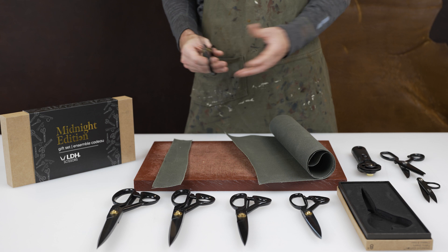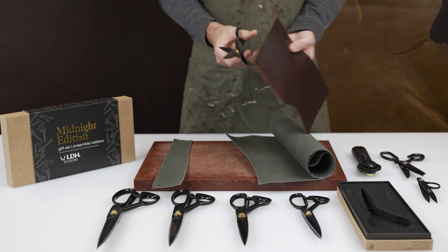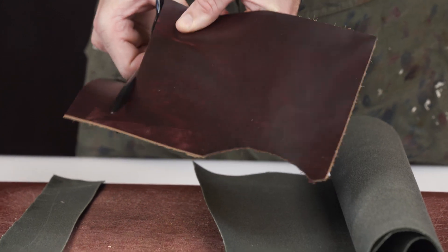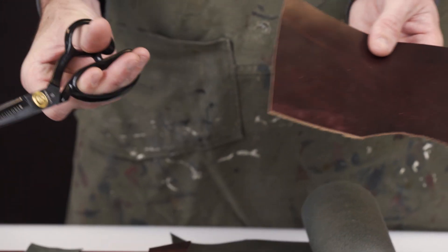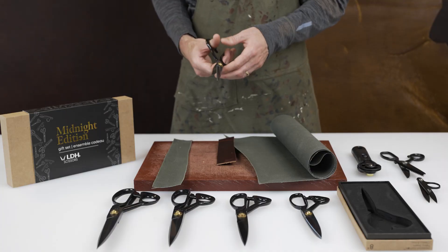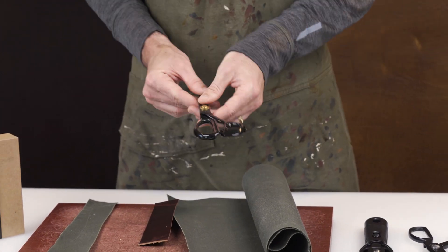They're not recommended for leather. Granted, we of course did try it. This is a four ounce piece of leather — it's pretty smooth. Granted, they're really not meant for leather. If you are using it on leather in a pinch, you are going to have to sharpen this blade a lot more regularly than on canvas or fabrics.